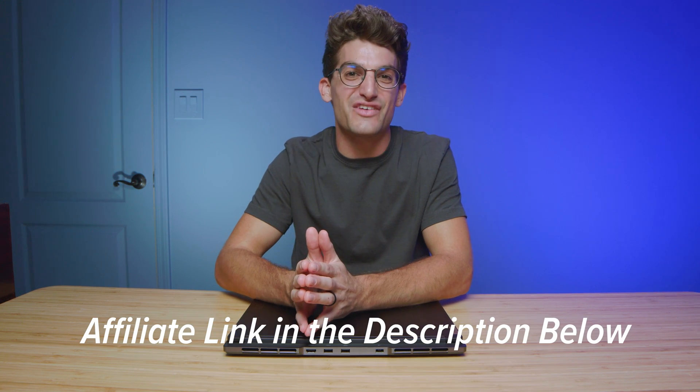Go ahead and hit that subscribe button right now — we're trying to reach 100,000 subscribers by Christmas. I hope this video has been helpful. Links again in the description below if you're ready to make a purchase, and I'll see you in the next video.